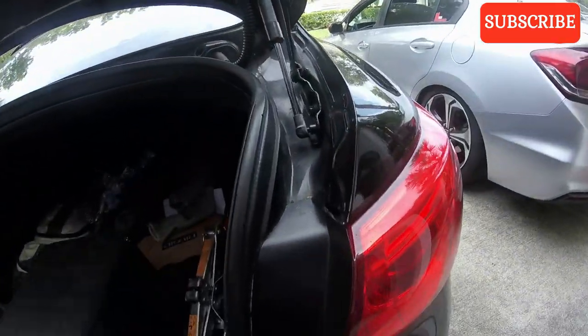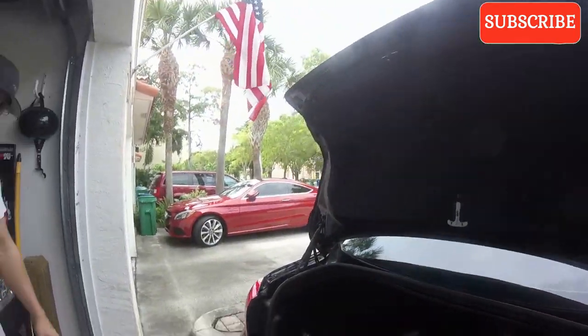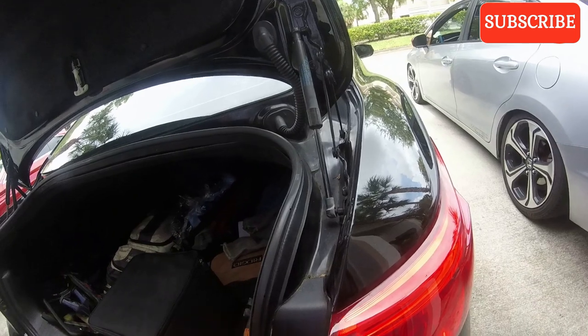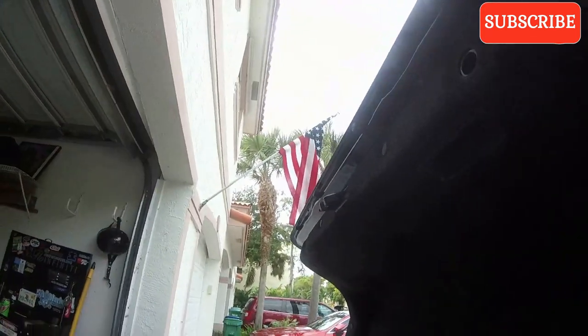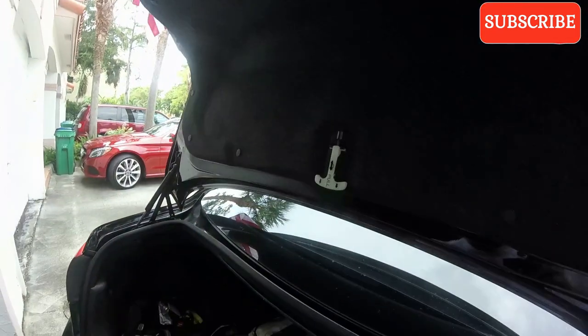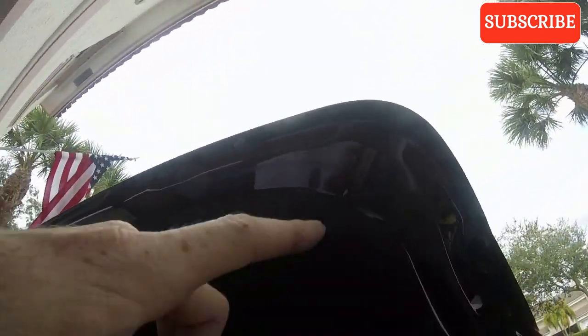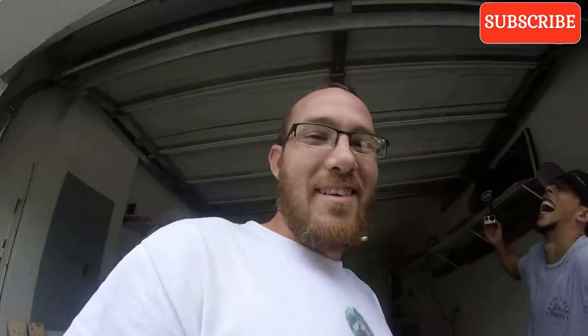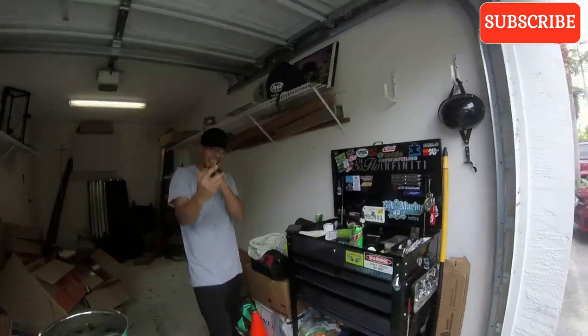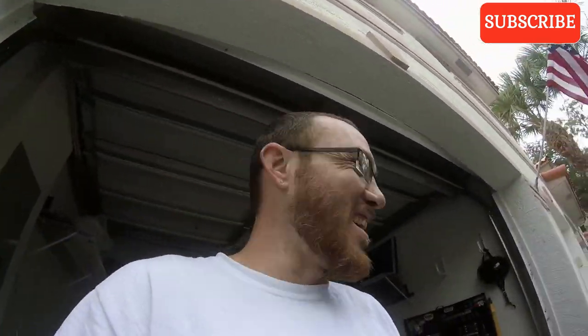So we're on to the taillights. I'm going to have to remove these covers because I'm going to remove the taillights to do these - I'm not just going to do it with them on the car. There's two bolts behind the cover, take those out, pop that off. These pop out like that, then you pop this guy out and pull all the little clips off. There are about two screws here and one inside that holds that light in. We'll get them pulled out, do the tint, and do a little something extra.